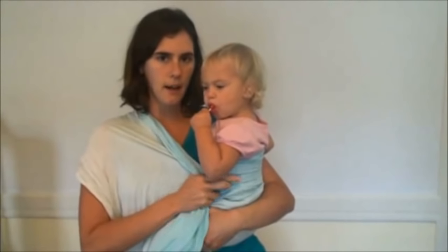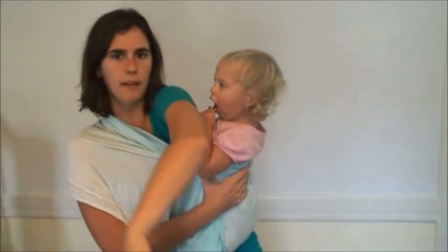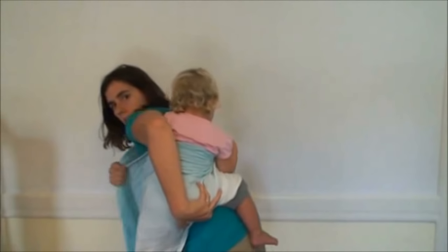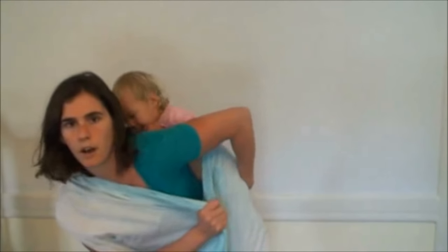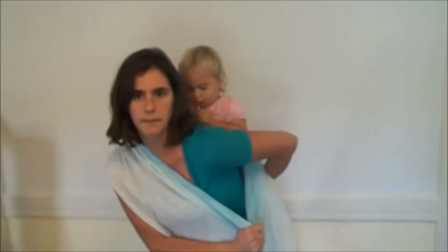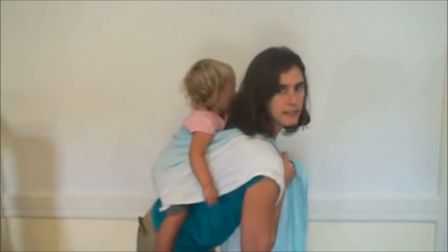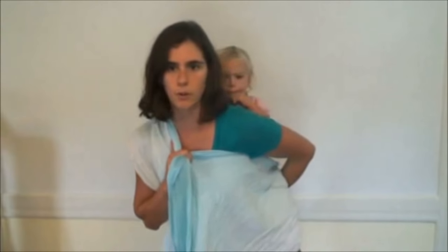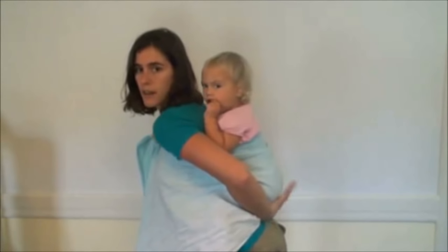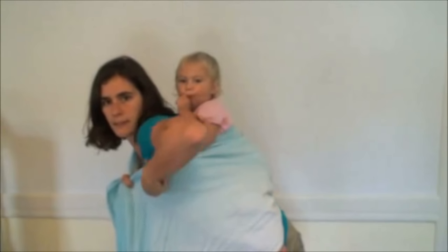I've got my top edges very snugly held in one hand. I'm going to lift my arm up over her — like a swimming stroke — now I've got her bottom in one hand and the wrap in the other. As I scoot, I'm sliding her butt to the side and pulling the wrap along with it, keeping those top edges really tight. Now I have one tail over one shoulder and one tail under, with my baby on my back. I'm going to get her a tad higher — taking my hand on her bum and doing a little bounce up.